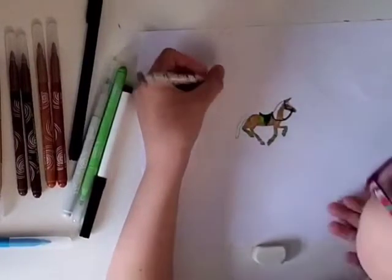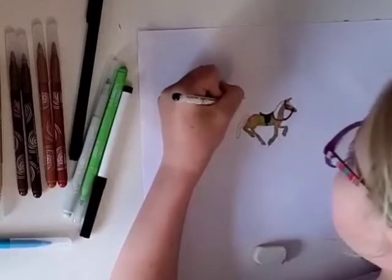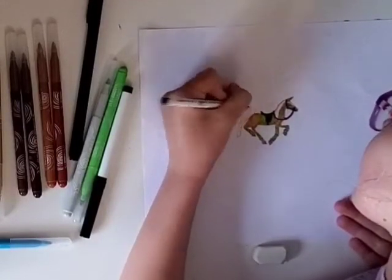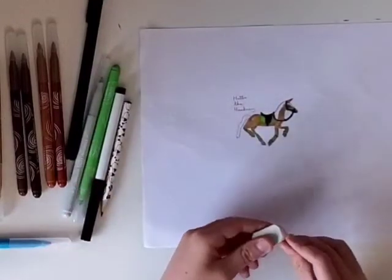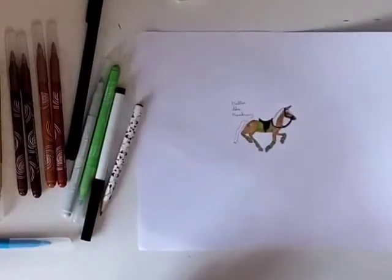And you can write a name if you want — I'll name mine Hattie. There! Look out for more of these videos if you want to learn some more about drawing horses. See you next time. Bye!